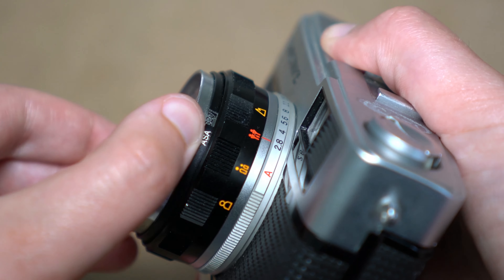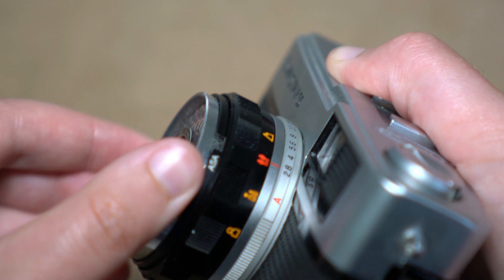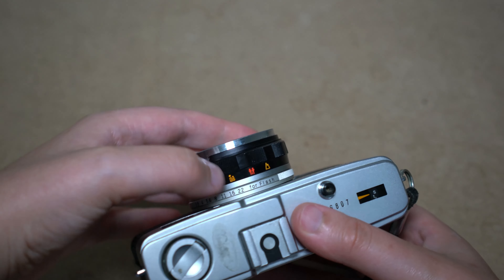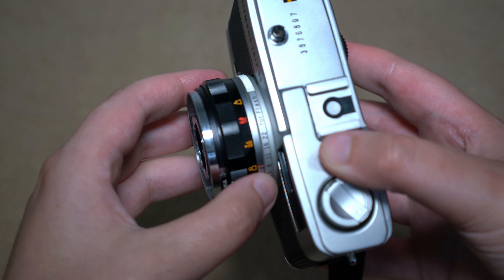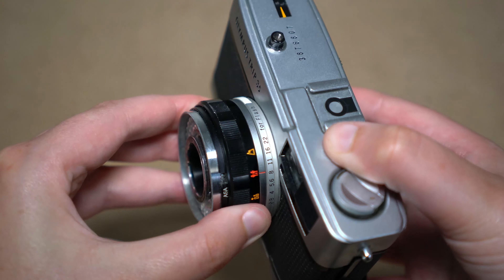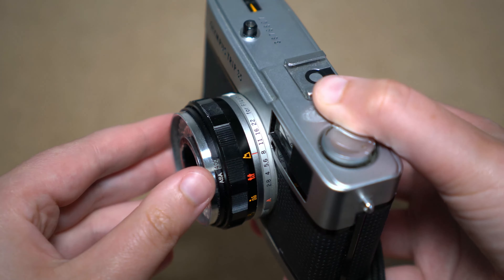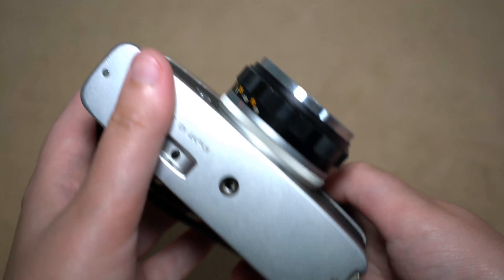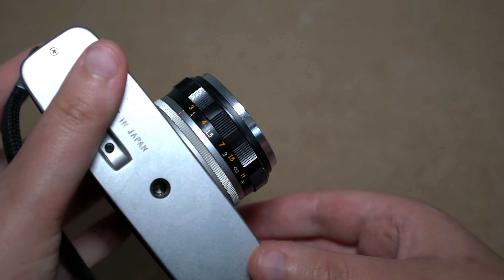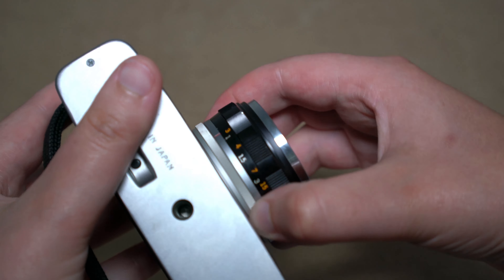This is how you change the ISO at the front of the lens, but it is limited, just going from 25 to 400. When it comes to focusing and selecting the distance, you use this — you don't focus through the viewfinder, you just select what the distance is. You have pictures on the top: extreme close-up, mid-shot, environmental shot, and then far-away infinity. If you're not really sure what to go for, these pictures can be confusing, but at the bottom it's more detailed, matching up with the pictures in feet and meters.